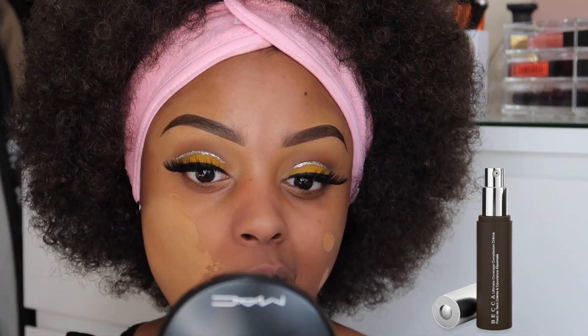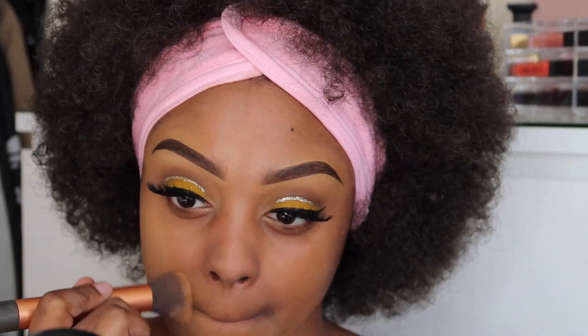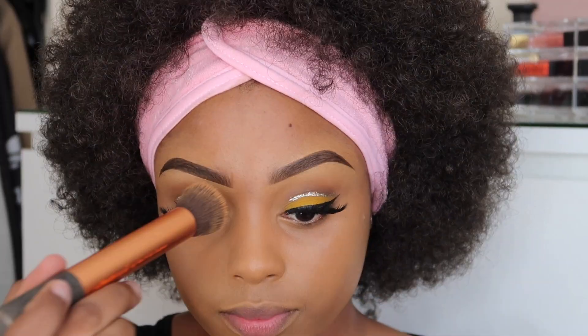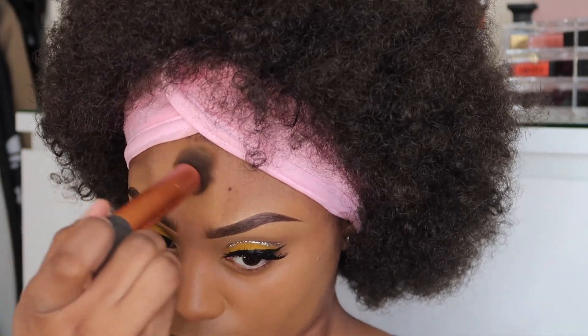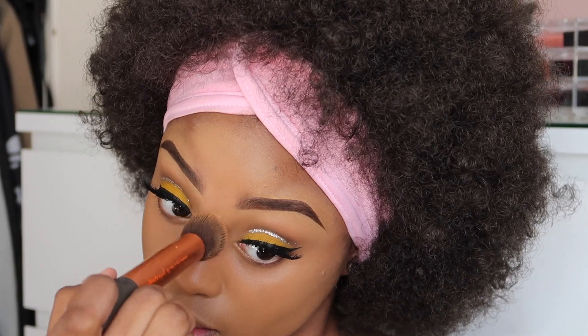Moving on to foundation, I'm using the Ultimate Coverage Foundation for a natural but full coverage. I did think to begin with the foundation was a little bit too light — perhaps half a shade too light for me. However, as you guys are going to see, the foundation did oxidise and eventually it suited me perfectly.